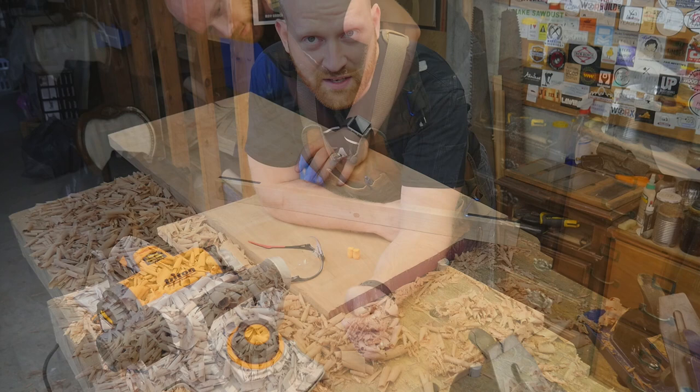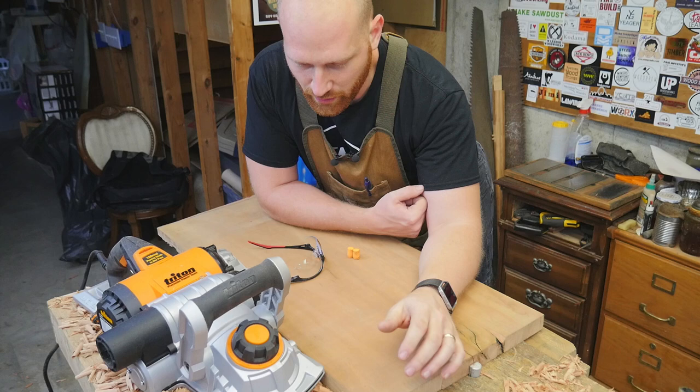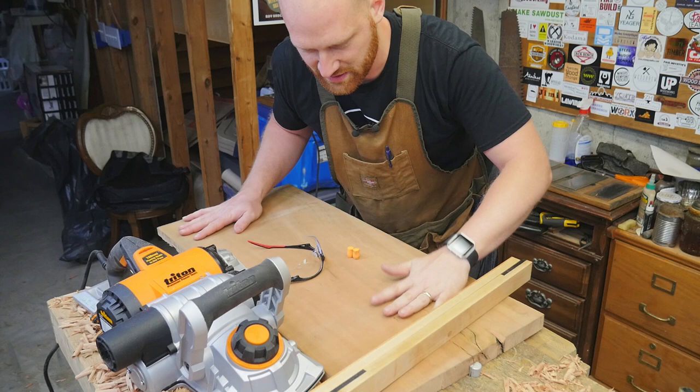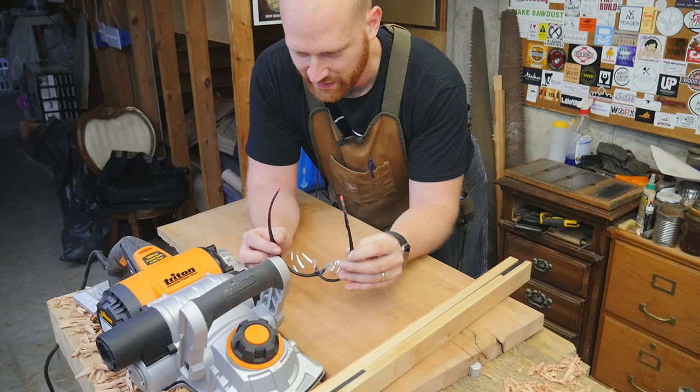That side took about 15 minutes and 35 seconds with the scrub plane, plus a quick smooth-over with a four and a half to get it ready. One of the cool things about using a power plane is that I can still use winding sticks and work the exact same way I would with a hand plane. I'm still clamping it to the table — no need for a separate planer machine.